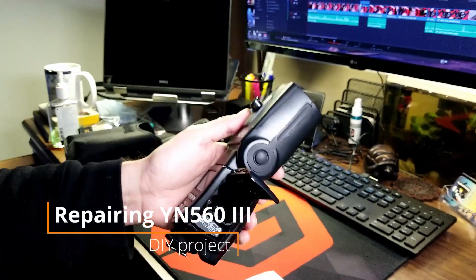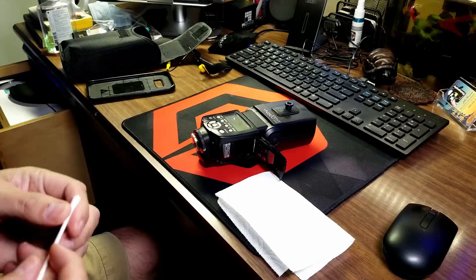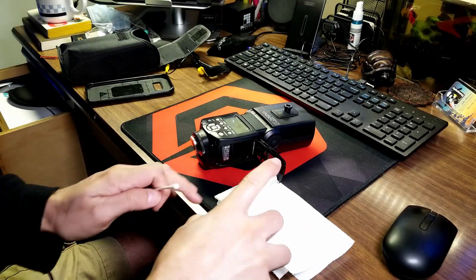I have a YN560 III and IV, and I just thought I'd put up a video because I have had a couple of minor issues and one major issue.